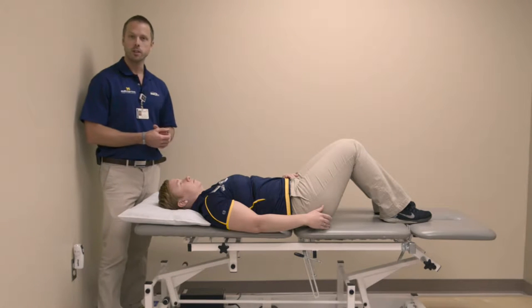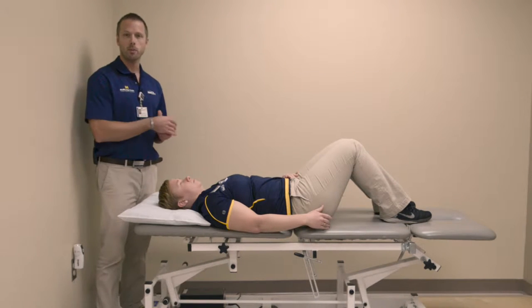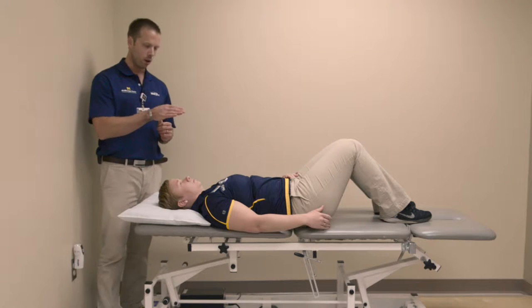Shoulder flexion exercise. For this exercise, what you're going to do is lie on your back on the bed or a comfortable floor.